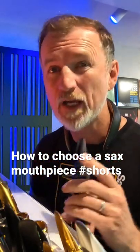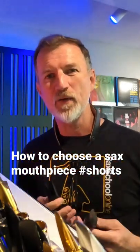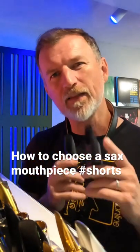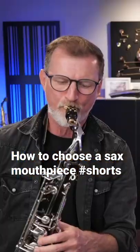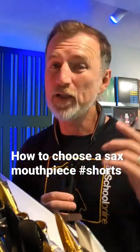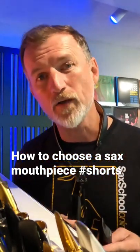I was really lucky because Jody Espina from Jody Jazz came to my studio and we spent a whole afternoon trying out different mouthpieces and discussing those questions. You can watch the whole video — it's on the YouTube channel now, and it's also over on my blog at saxschoolonline.com.